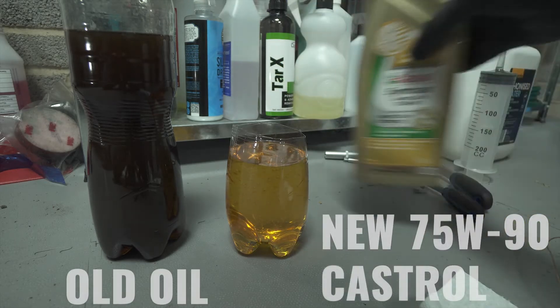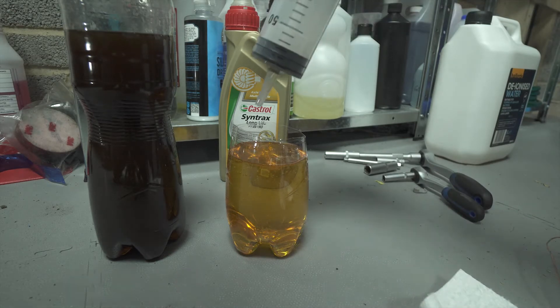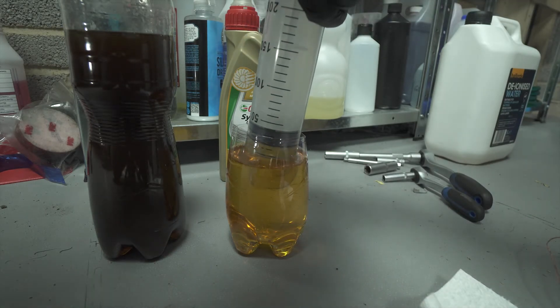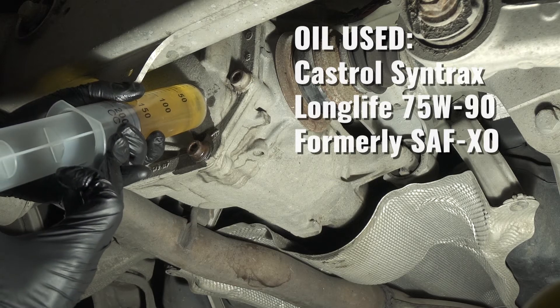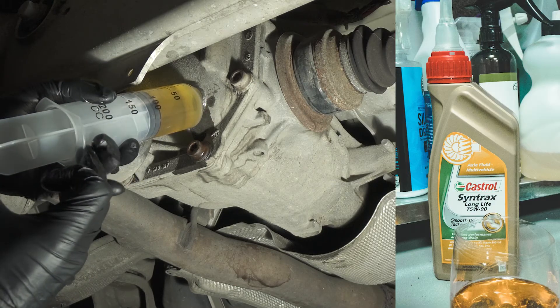Here we have a side by side shot of the old fluid versus the new one. We are using Castrol Syntrax 75W90. Roughly you will be using one liter of fluid, so don't buy too many oil bottles.